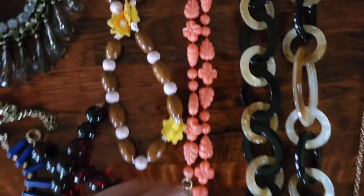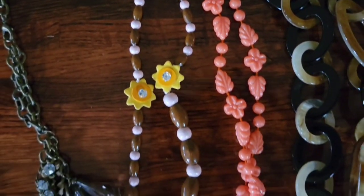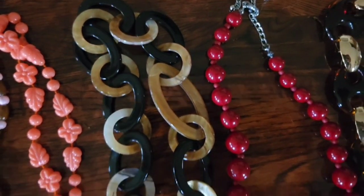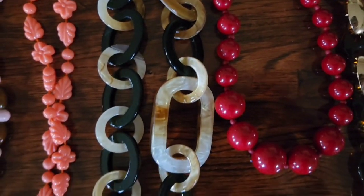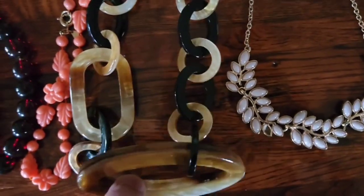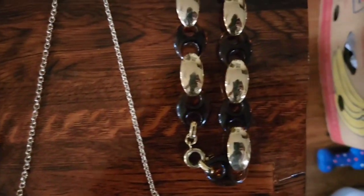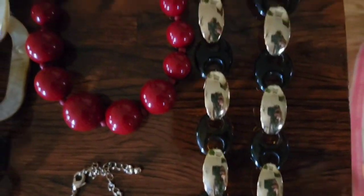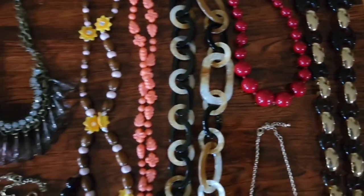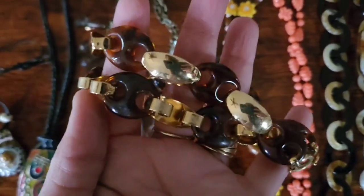These are plastic acrylic. This one I don't know what it is — I don't know if it's a belt or what; there's no way to hook it. This one's pretty too, it has that tiger eye look, especially when you hold it up to the light.